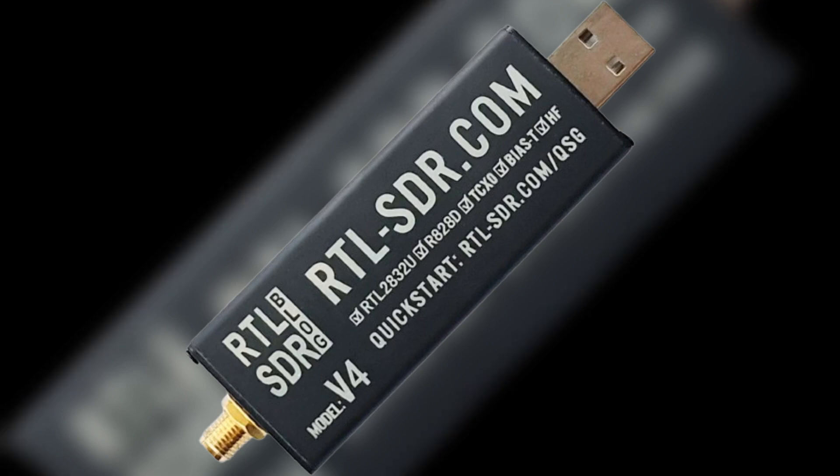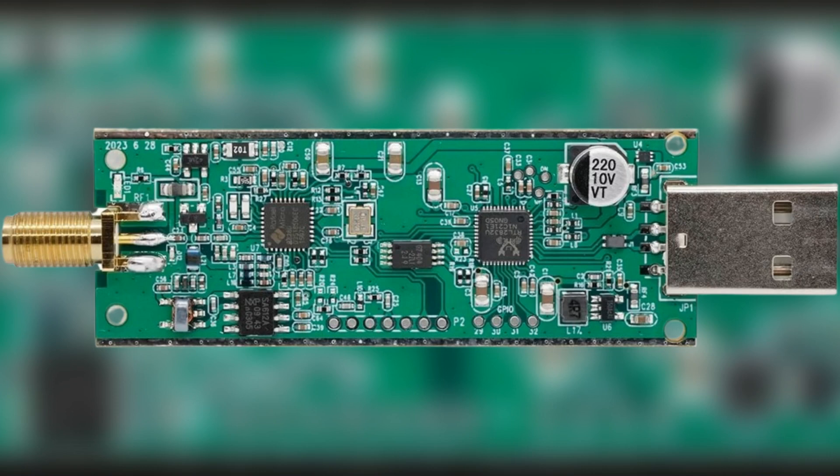The version 4 boasts an extended frequency range, allowing users to dive into a broader spectrum of signals. This expanded range opens up new possibilities for exploration.